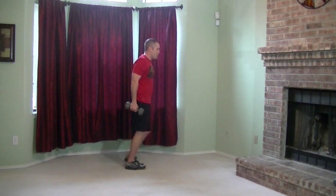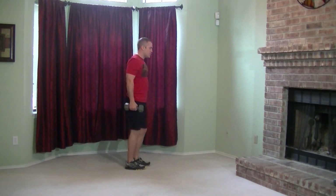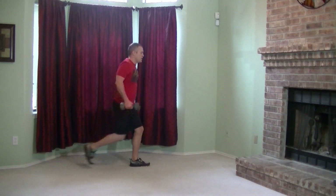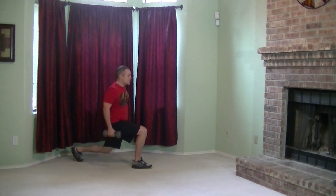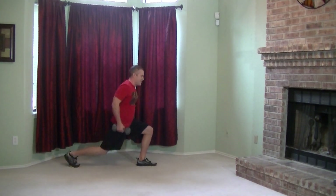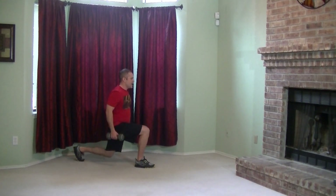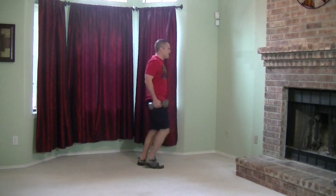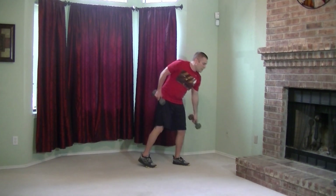Grab your other dumbbell and we're going to do seesaw lunges, nice and easy. Definitely don't want to try and rush this one. Front lunge and reverse. I'm sure this is everybody's favorite — I know they're mine. Keep pushing through these, just ten seconds. Keeping that core nice and tight, and stopping in the middle if you have to.